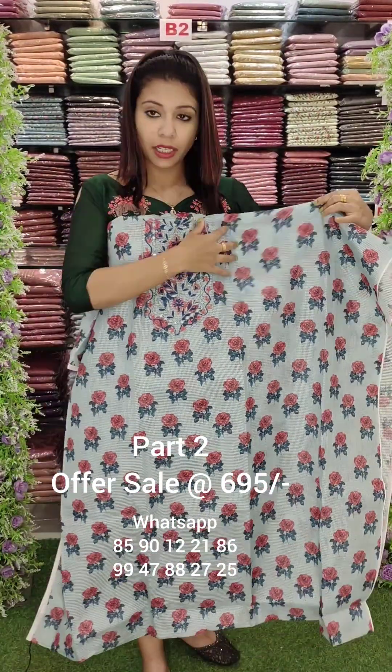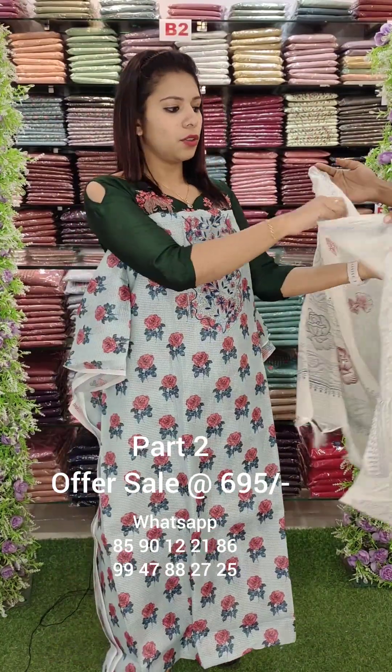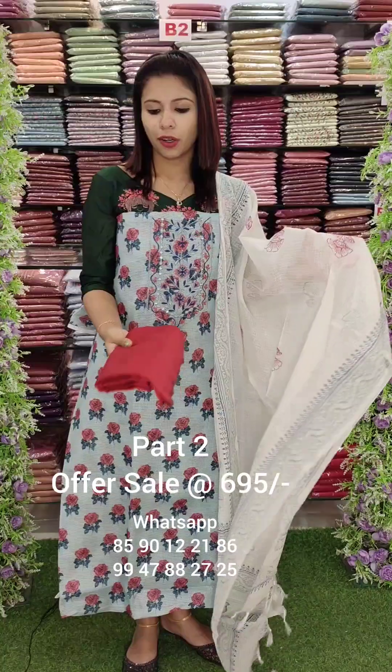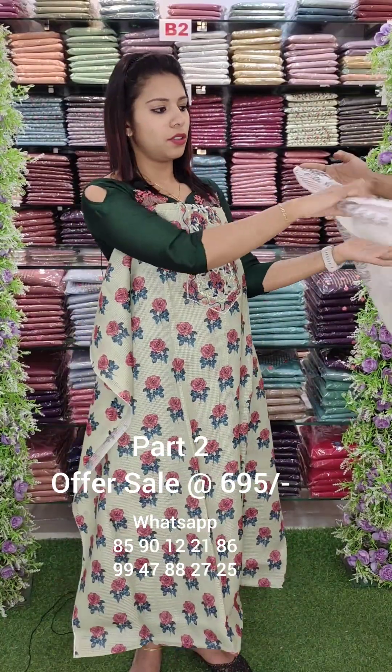This is a silica kota fabric, digital print. This has mirrors, threads, and embroidery. This is a flat fabric with a P.V. cotton bottom. This is a green shade with floral print. This has thick mirrors and thick thread work.